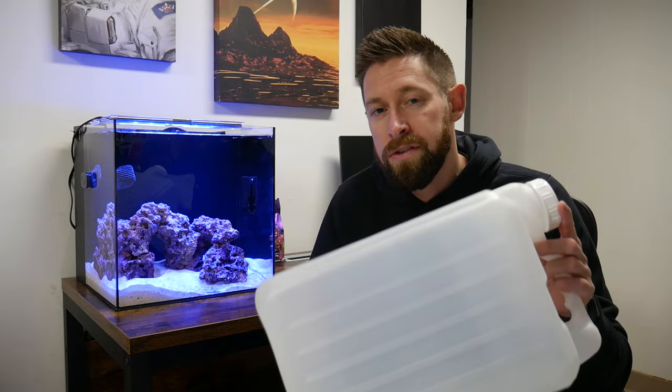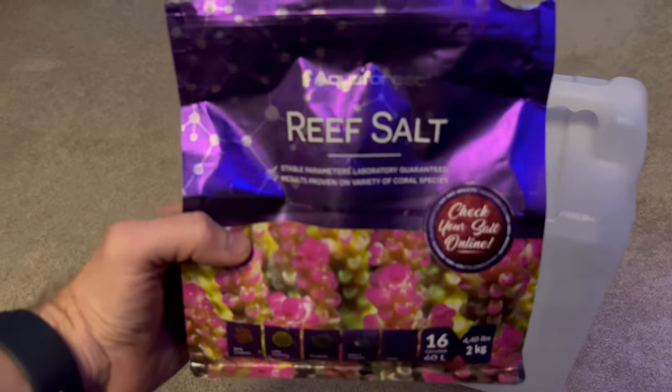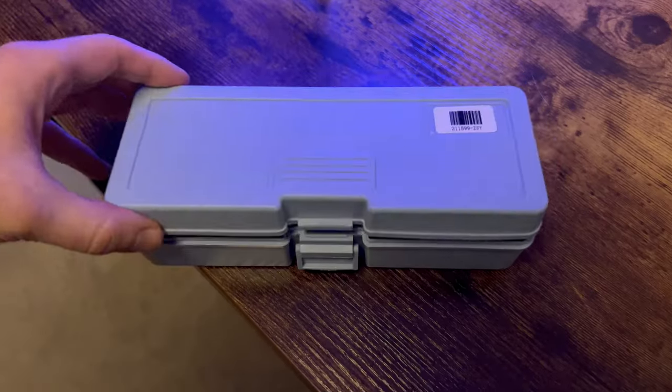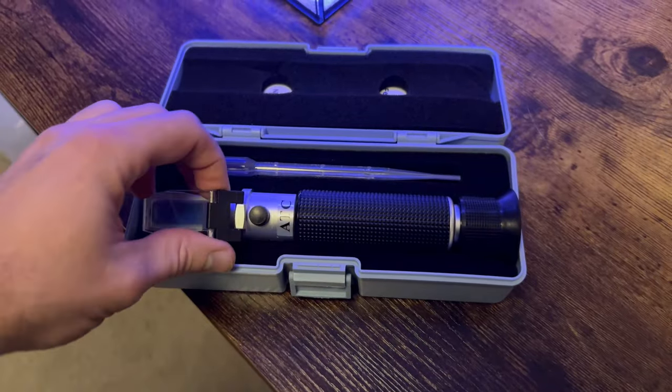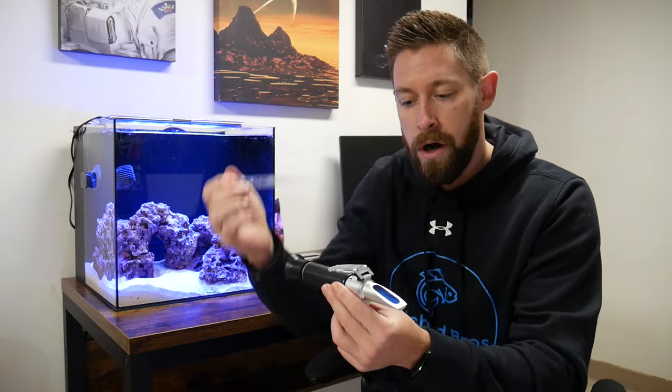The one thing I didn't show in the previous video was how I made the saltwater. It was super easy — I just had a couple of big jugs of RODI water. You can pick them up at your supermarket or fish store if you don't have an RODI system at home. I added the salt that came with the aquarium kit directly into the jugs, let the jug sit for a couple of days, and then added it directly into the tank. I was checking the salinity along the way with a refractometer that came with the kit — you just take a couple drops of tank water, put it on, flip this over, and you can see the salinity.